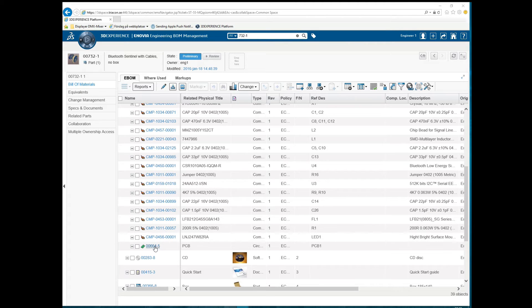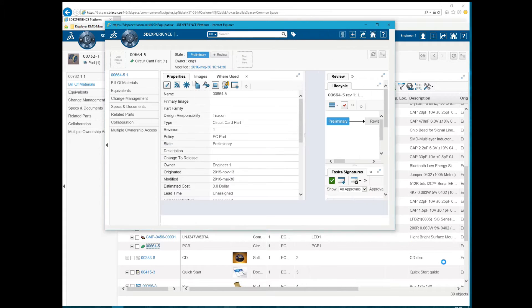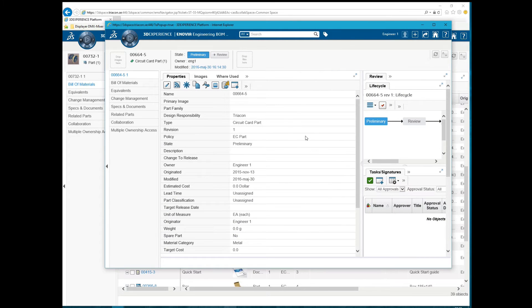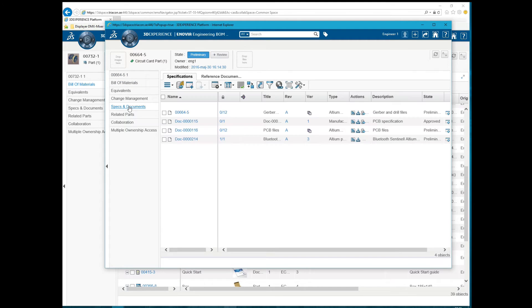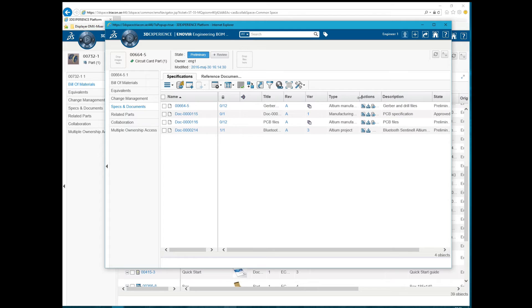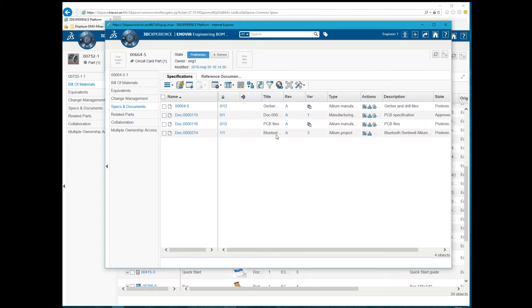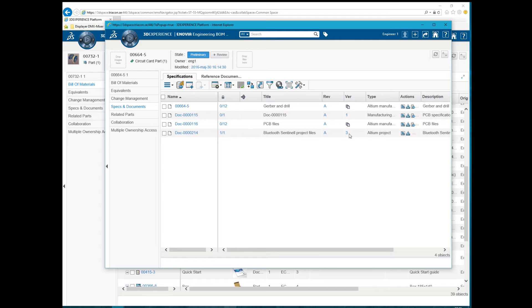We open the PCB part in a new window. From this view we can check out the project directly from the PCB part, but we can also open the specs and documents page to view the Altium project in the specification tab. Here we can see the Altium project files.